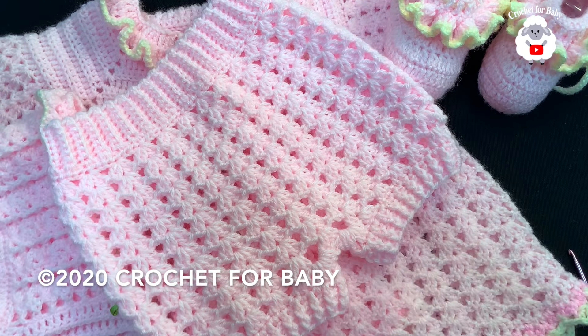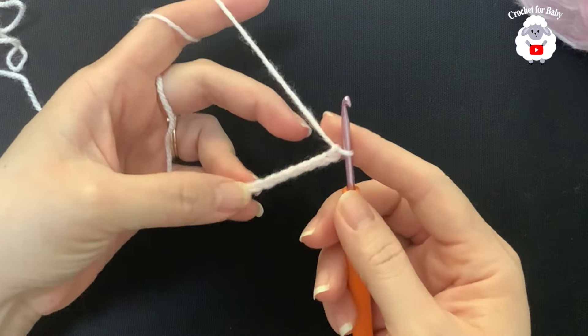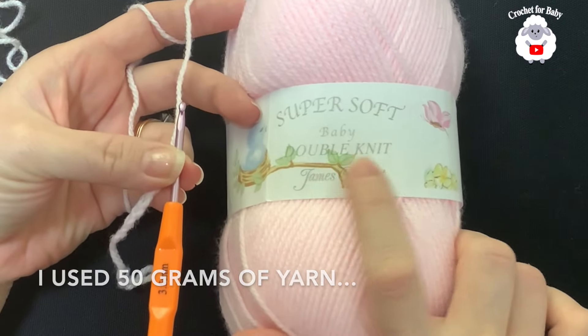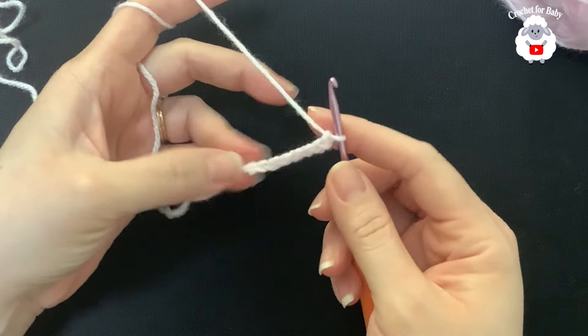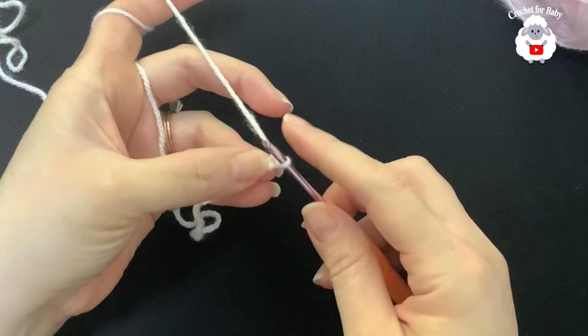Let's get started. To begin, I'll be using a 3.5 millimeter crochet hook. Today I'm using DK weight yarn — Super Soft Baby Double Knit by James C. Brett. If you're in the US you can use any number three baby yarn.